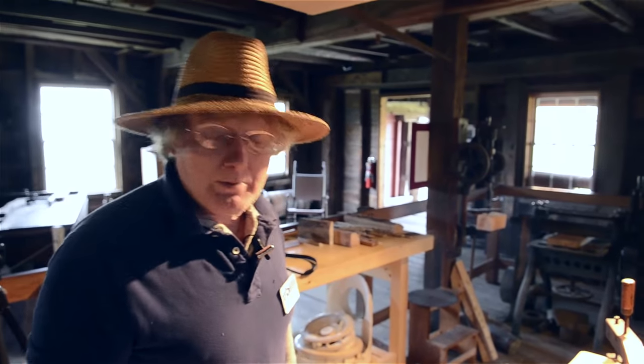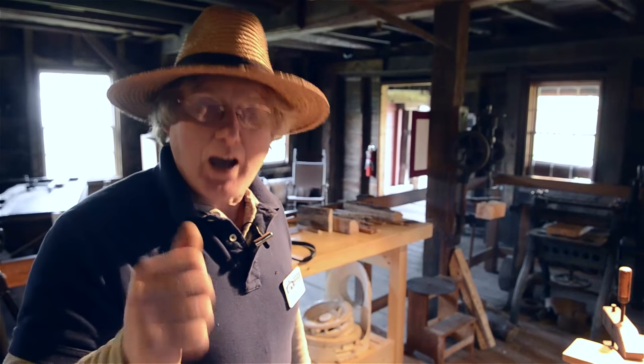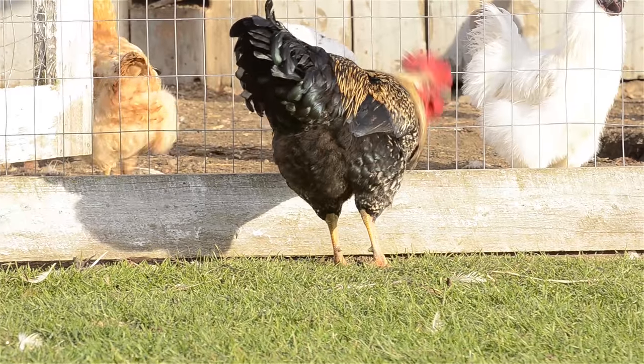Thank you for coming here today and visiting Hancock Shaker Village. And remember, April is Baby Animal Month, so come visit us this coming April. Thank you.